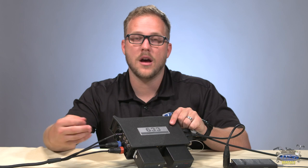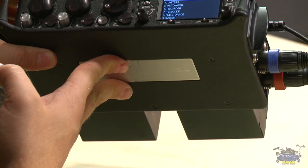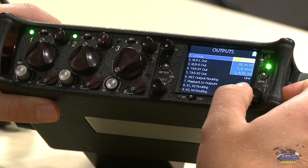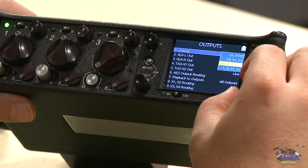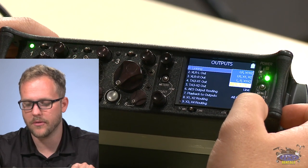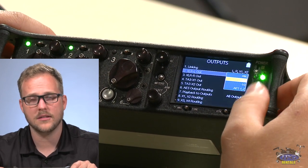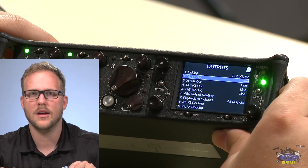Before we jump into outputs — we changed batteries here. As I mentioned, AAs get drained fast on this unit, so I'm now using the NP batteries on the bottom. Great versatility. In the outputs menu there are many options. For linking, you can link left/right together and X1/X2 together, but I prefer individually non-linked channels. For the XLR left/right and TA3 X1/X2 outputs, you can switch between line, mic, negative 10, or AES digital audio. I'll stick with line — as a sound person, you want to match levels going to camera.